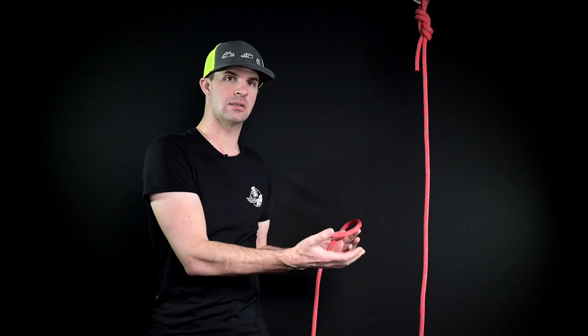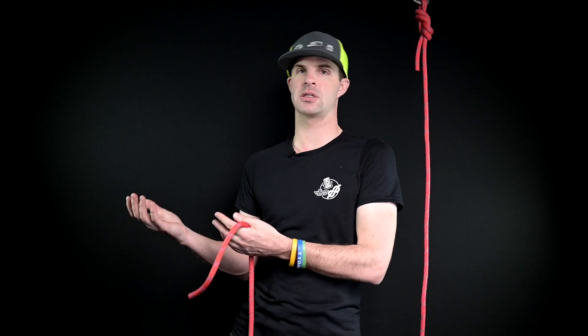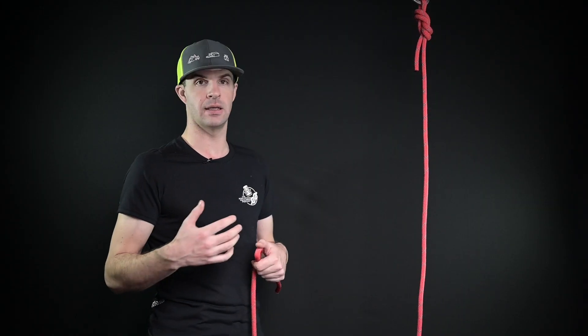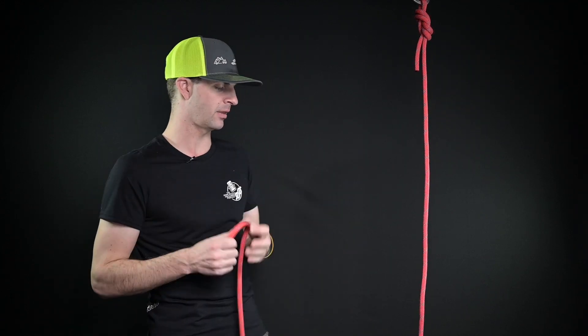When you implement knots, you implement an additional hazard. So when you're working on jobs, make sure you're planning for that situation. Today we are going to be talking about two of the most common ways to join two ropes together, and then stay tuned to the end of the video where I introduce something a little bit different and throw a little curveball at you.